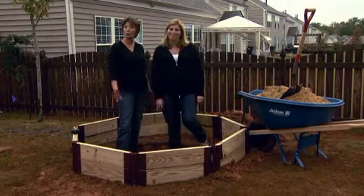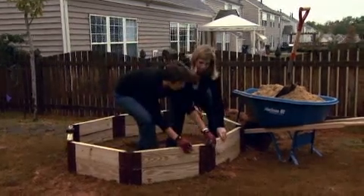So if you want a backyard pond, I tell you, this couldn't be easier to put together.